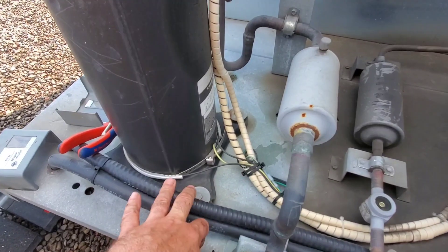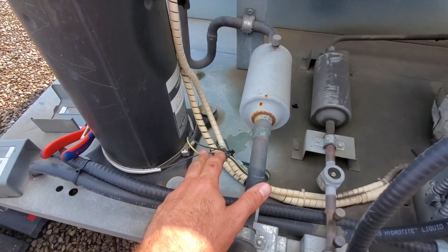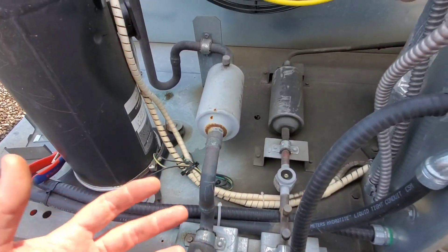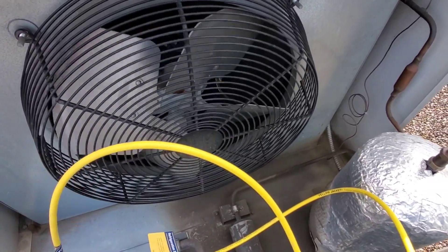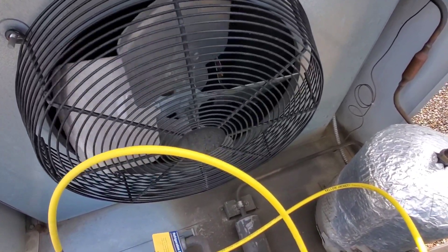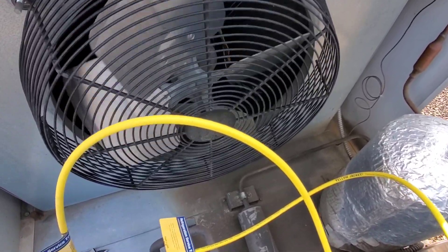We want to check the crankcase heater and make sure it's operating. We can check the amp draw of the crankcase heater when the system's back up and running. The condenser fan blade is super important because if you have a crack, an imbalance, a bent blade, or something like that and airflow is not good, vibration can cause a lot of problems with the machine.